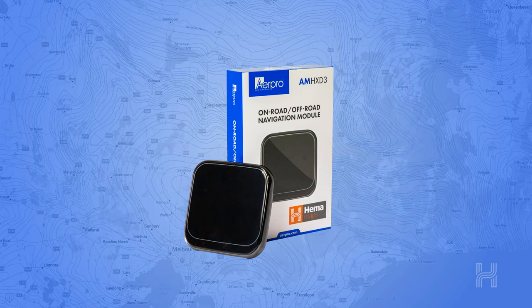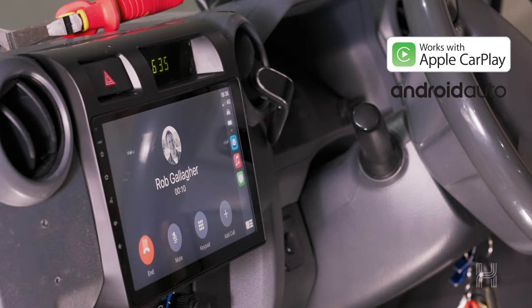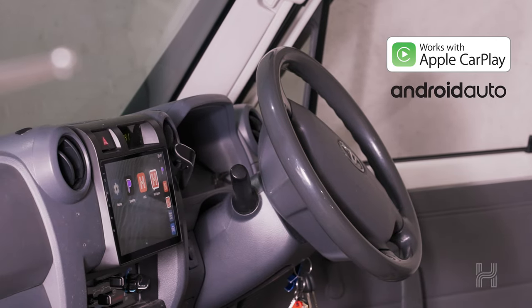AirPro's head unit upgrades are state of the art with wireless Apple CarPlay and Android Auto built-in. You can make calls, add your favourite music apps, and send and receive messages hands-free.